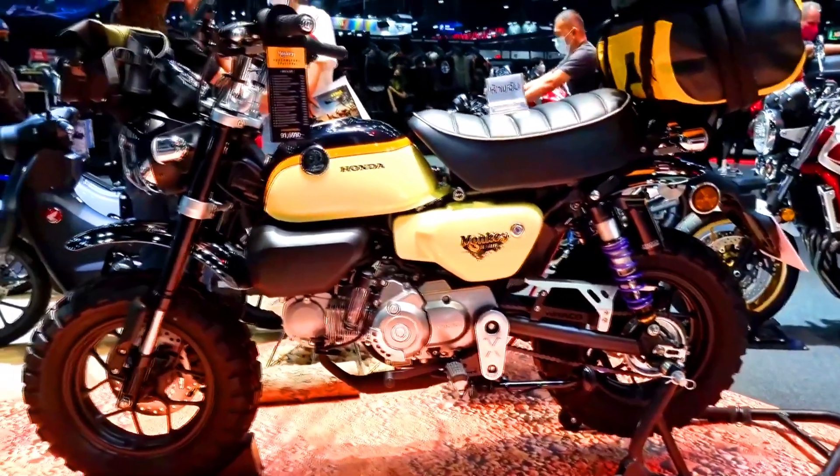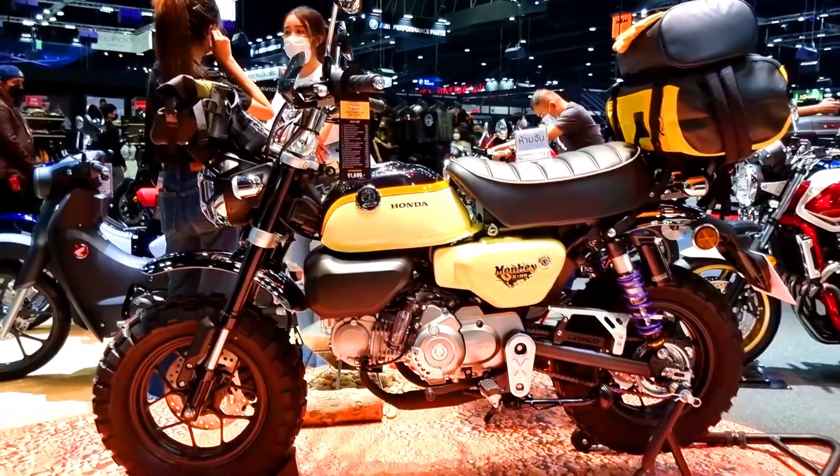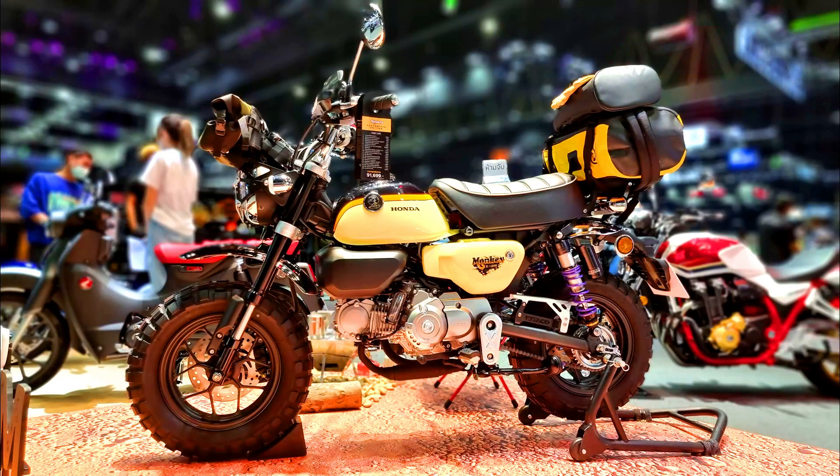The 124cc air-cooled engine delivers 6.9 kW power and 11 Nm torque, with a 5-speed gearbox for easy cruising speed.